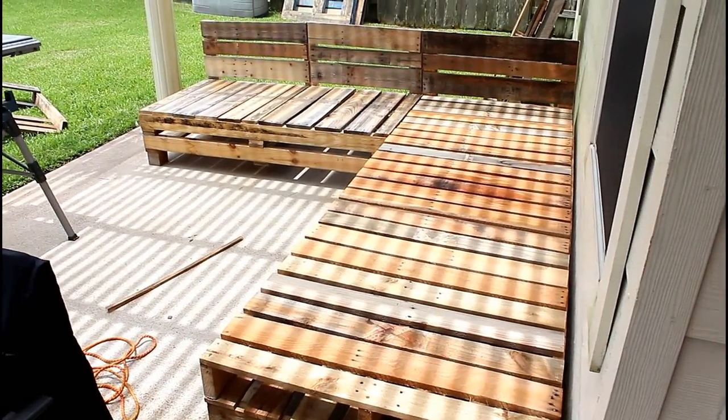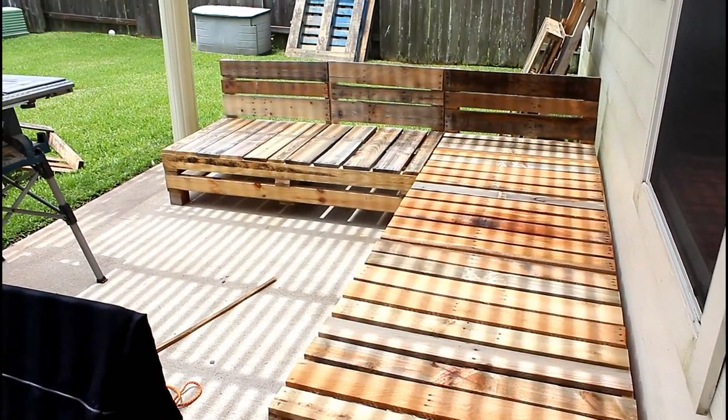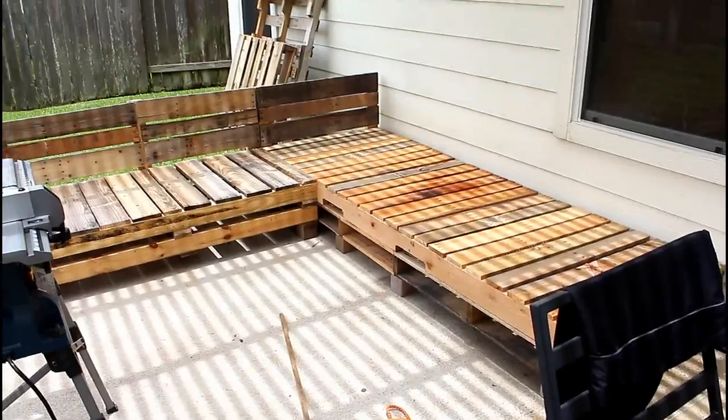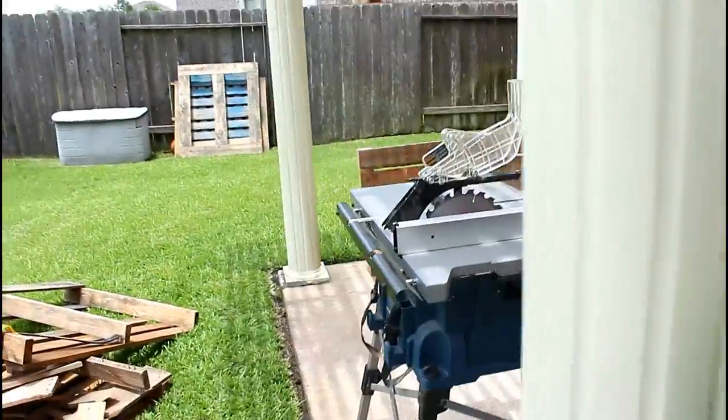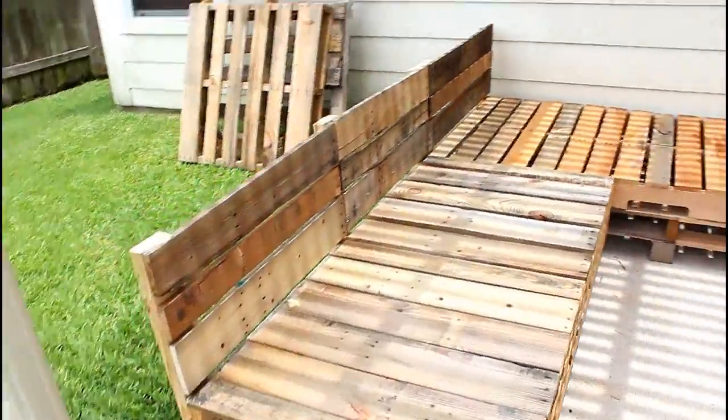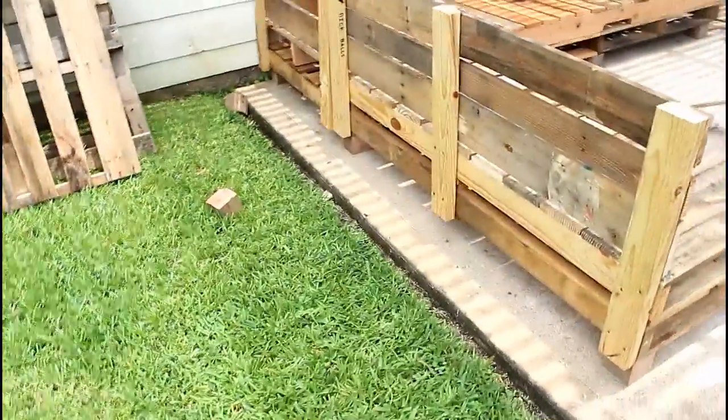Here's a look at the sectional completely assembled but unfinished — I'm going to paint that next. Keep in mind that the smaller part of the sectional can be removed and the longer part is one piece. And here's the back.